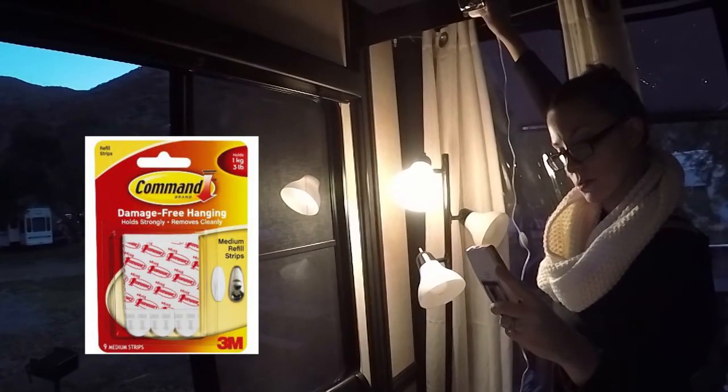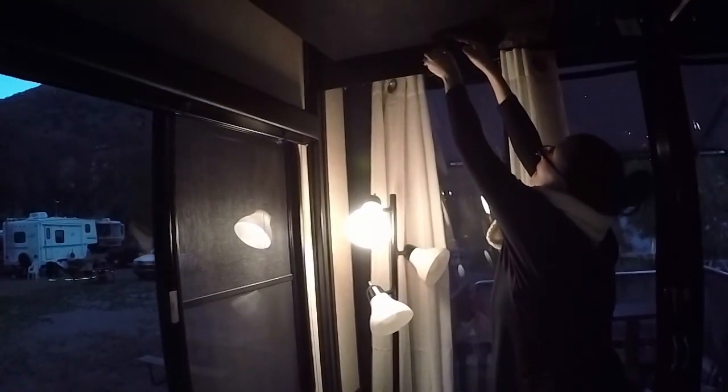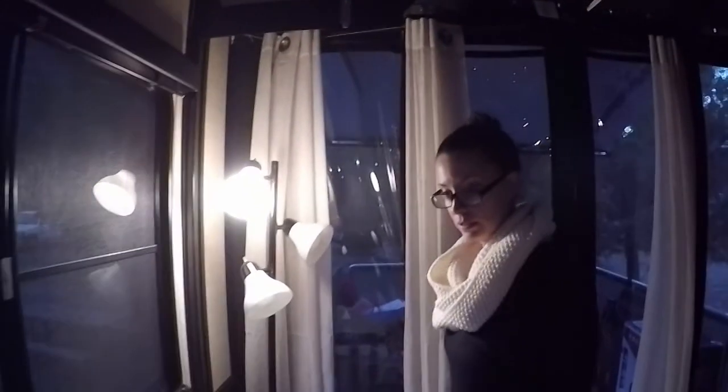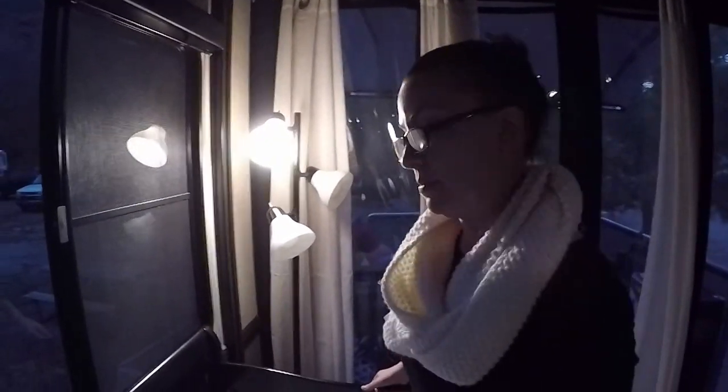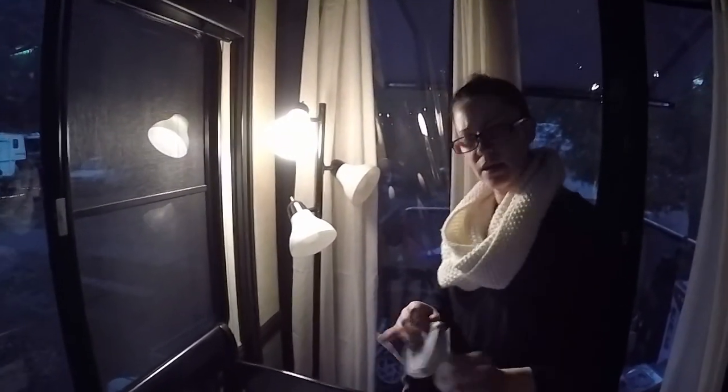They have ones that are just like nails, so rather than actually putting a nail in the wall, you can just stick one of these up. We used the command strip. When you're done using the command strip, they pull away — there's no damage to the RV.